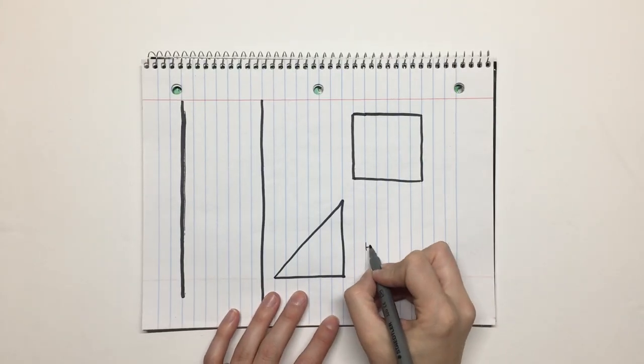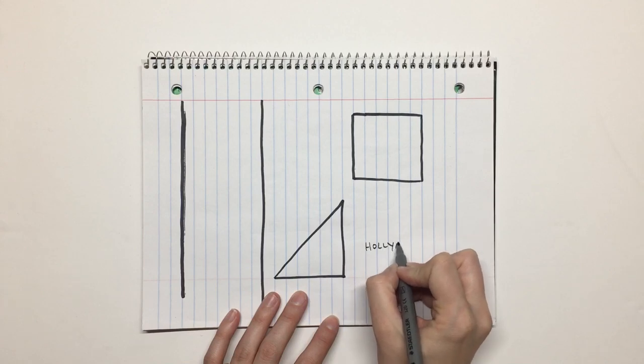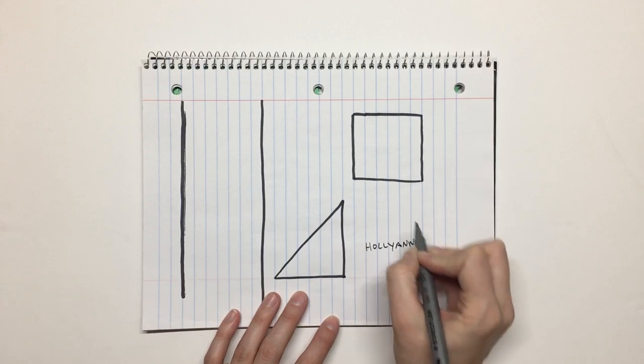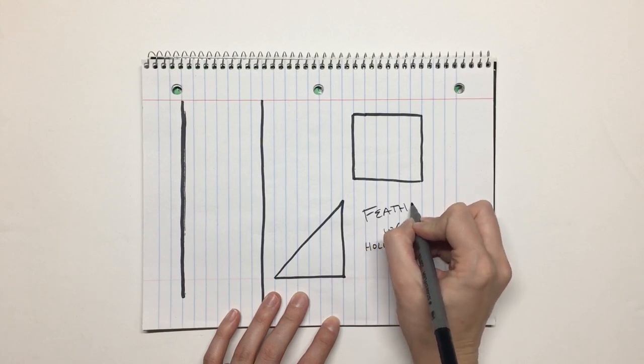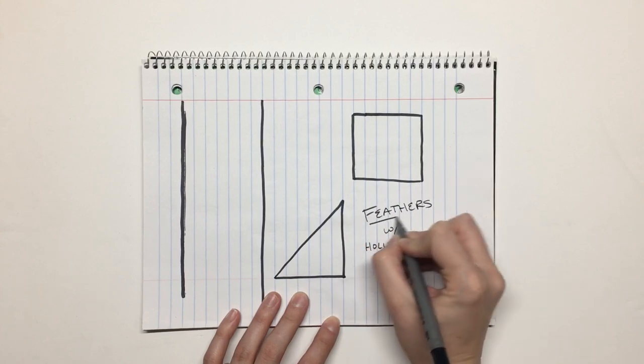Hi there, welcome to String and Story. My name is Holly Ann Knight and it's my job to guide you to quilt with confidence. Today we are talking about feathers — this is something that I have started getting a lot of questions about, and I just thought I would give you a little crash course of how I've learned to do feathers.